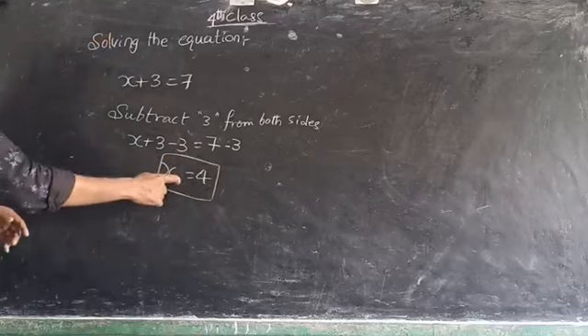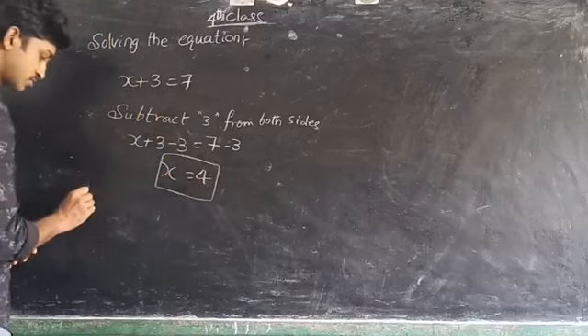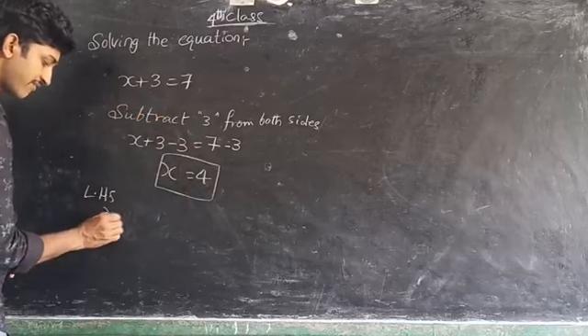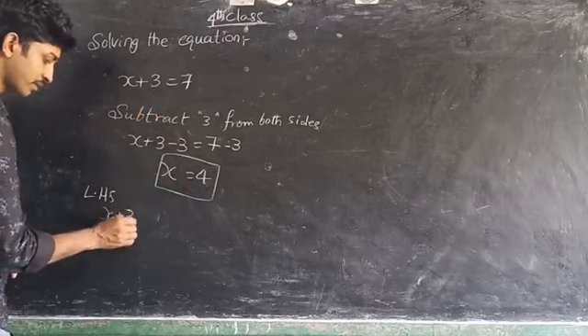Now substitute the value of x back into the LHS. x equals 4, so 4 plus 3 equals 7. We get LHS equals 7. RHS is also 7. Therefore, LHS equals RHS, and the equation is solved. The value of x is 4.